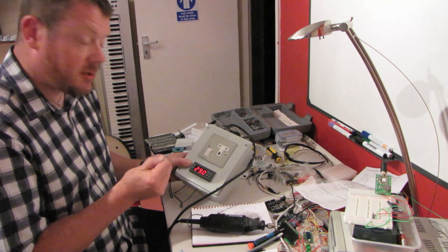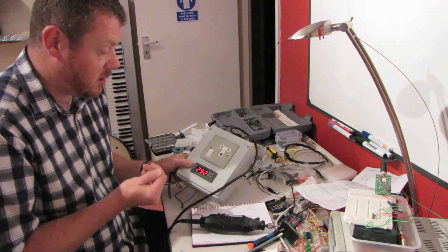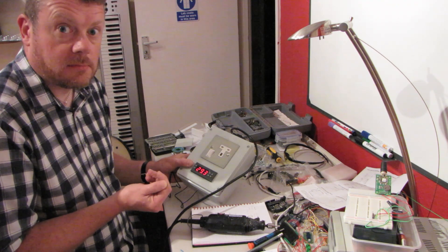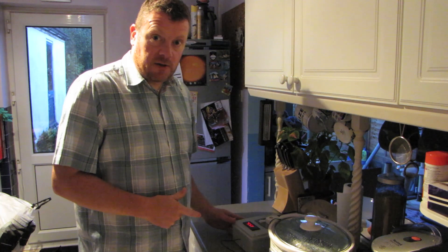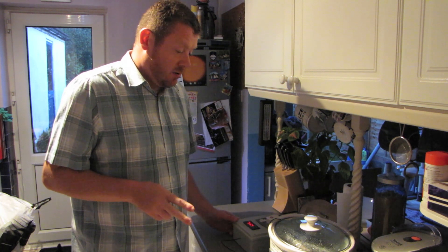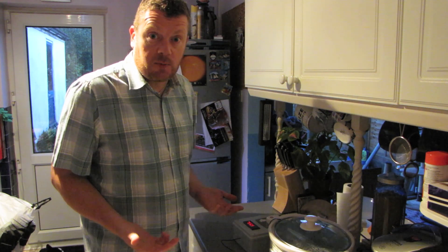All that remains now is to connect it up to the sous vide cooker — the crock pot — and see if it works. The steaks are in the cooker. They've been in there about two hours now so they're about ready to take out, so let's take them out and see what they look like.